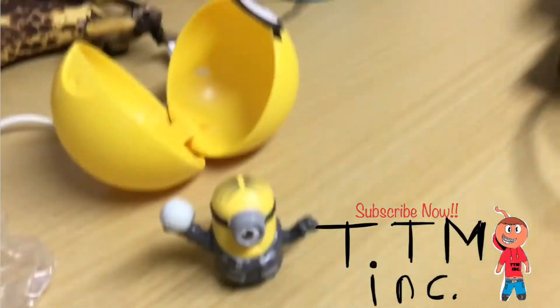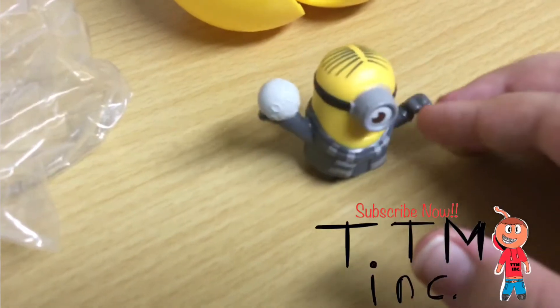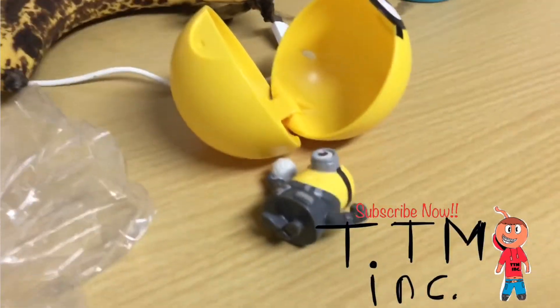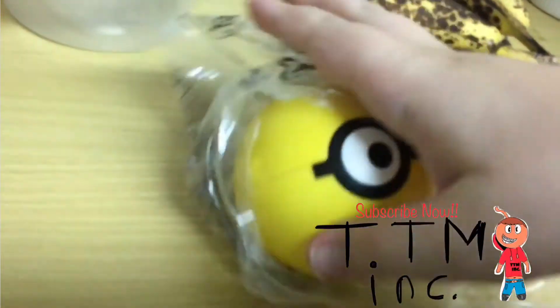Look, this is a Gru minion action figure. I found it in McDonald's and he's holding a small moon. Oh great — abracadabra, inside it worked! Let's go to the back and see if my new nanny is surprised.